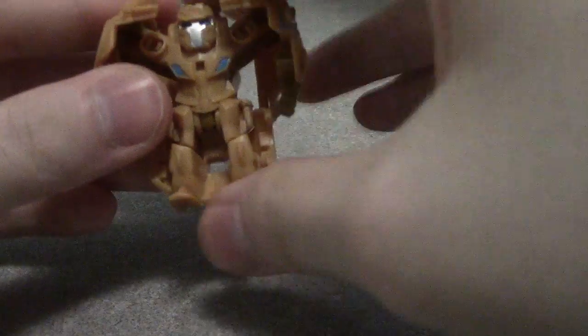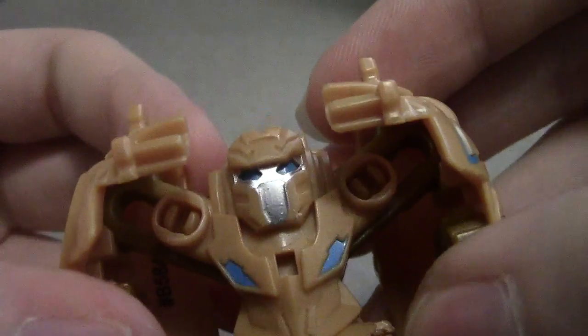Articulation-wise, nonexistent. It doesn't have any — if you can use the arms as articulation, but that's really it. I think the head is pretty neat, it's very nifty.